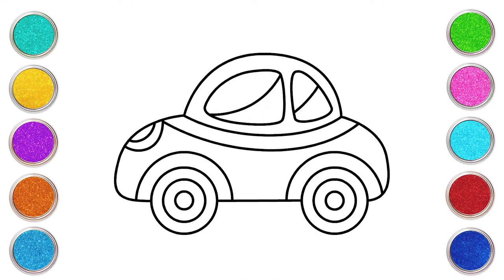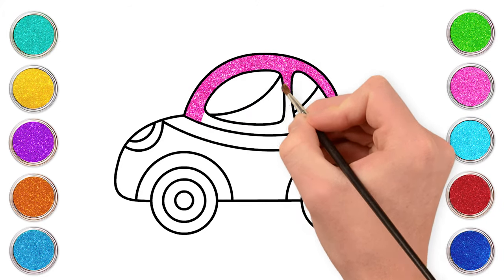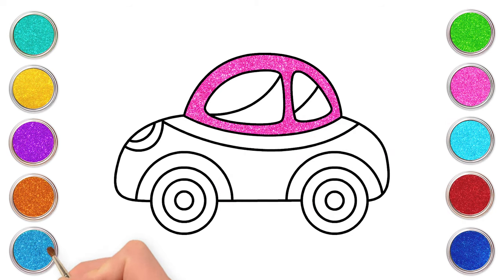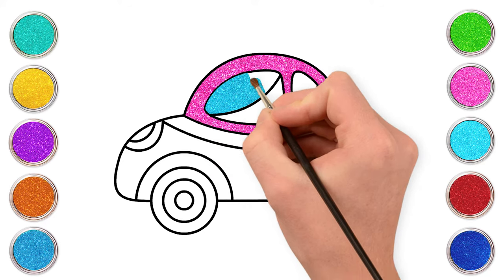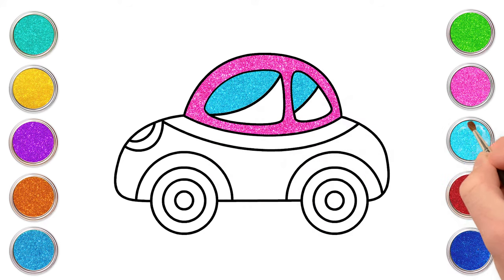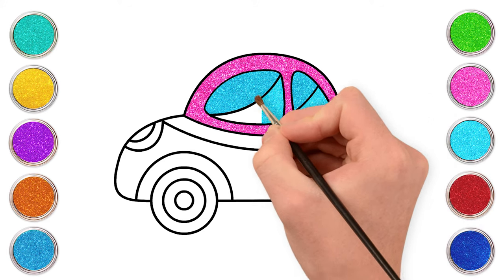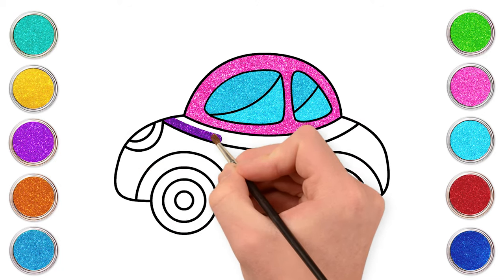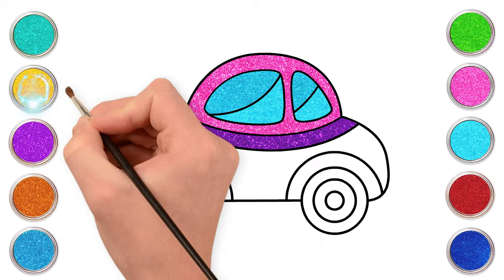Time to add magic! A glittery pink. Blue and cyan for the windows. Amazing! Some purple.